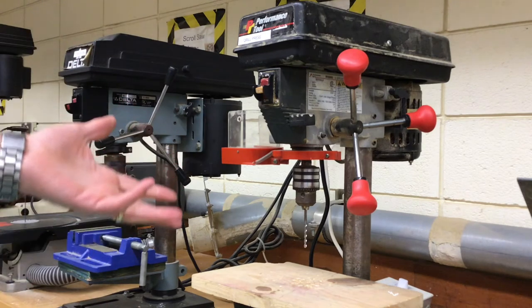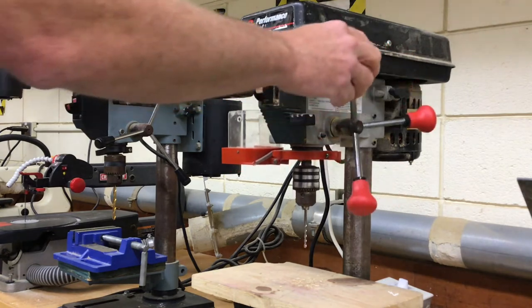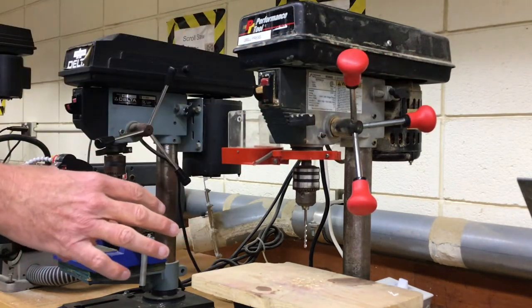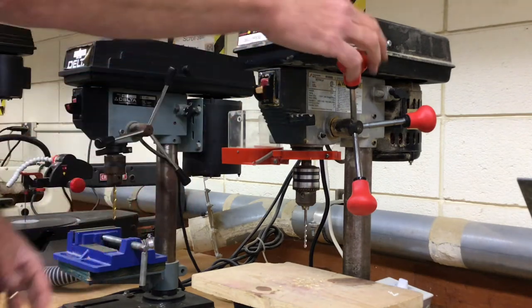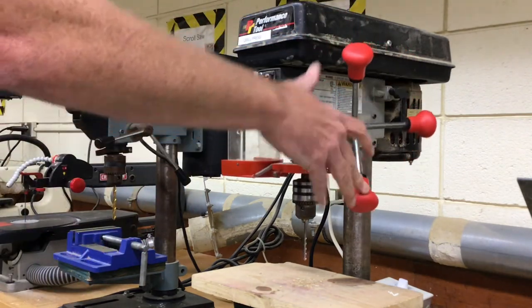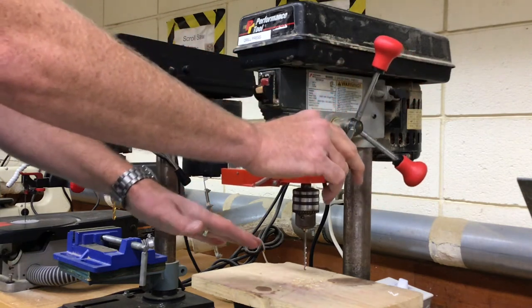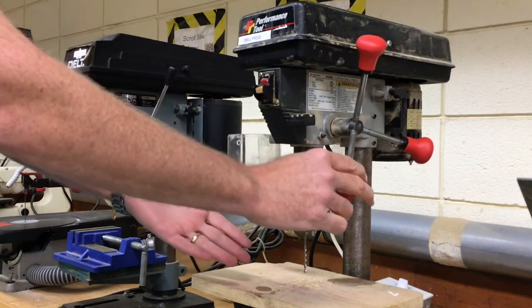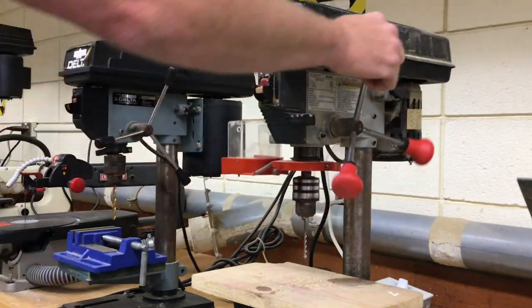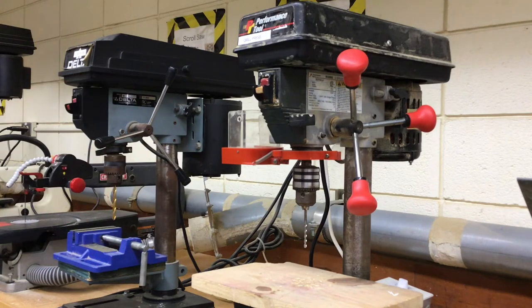Make sure the drill bit comes up to full speed before you push down. Anytime you're using a power tool, regardless of what kind, go gently at a slow rate of speed until you feel some resistance. Just let the tool — in this case the motor and the drill bit — do the work for you. You don't want to force or race into any of these projects. Let me take you down and show you a few more types of drill bits.